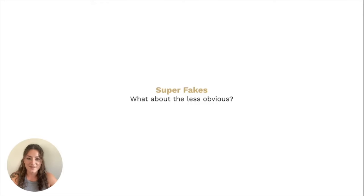But what about the superfakes? I want to go ahead and touch on these really quickly. In the last example, the image was very obvious — or maybe not very obvious to a new learning authenticator — but it had very easily identifiable red flags. In the next slide, we're going to go over the not-so-obvious red flags, which are often called superfakes.